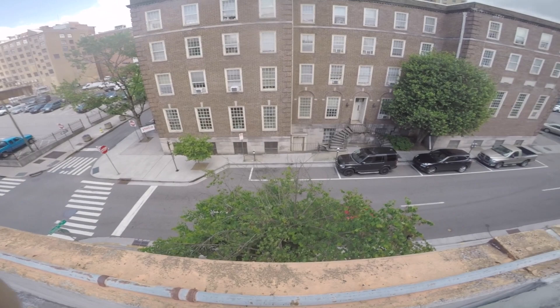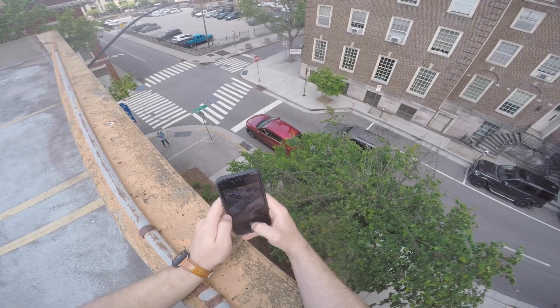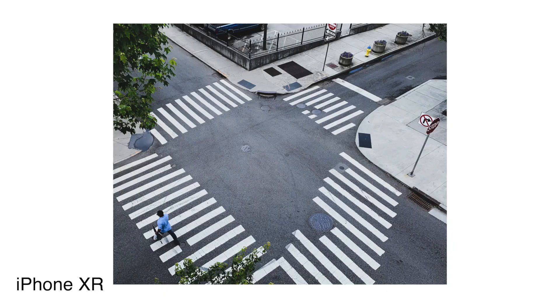The next location was on top of this parking garage. I'm really fascinated with shooting crosswalks and lines lately. Here's a bunch of photos from that spot.